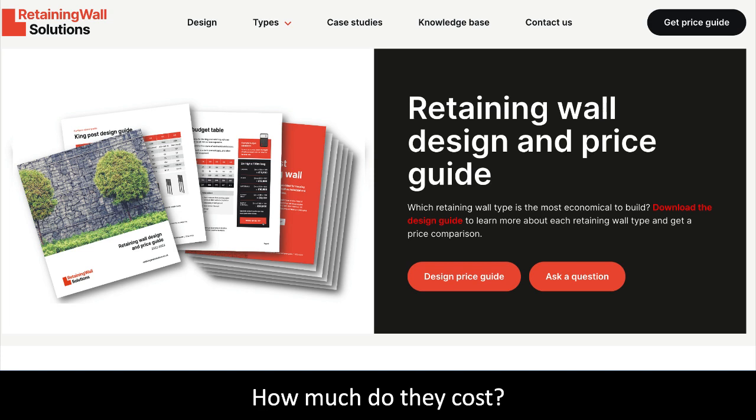You can use the table to calculate a budget for your project. You can also compare the cost of different wall types.